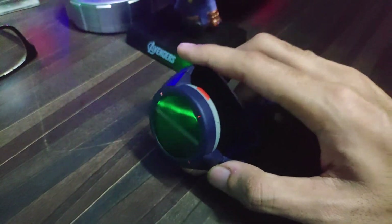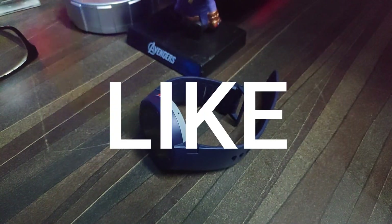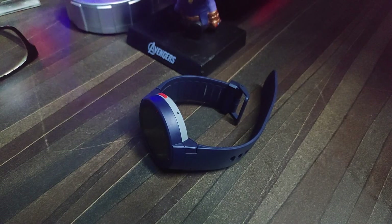That's all from this video. Thanks for watching — share and subscribe to the channel if you haven't already.